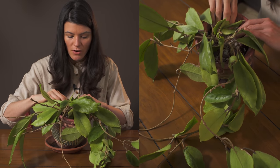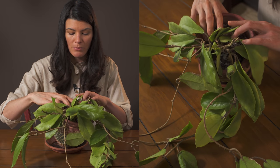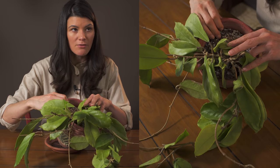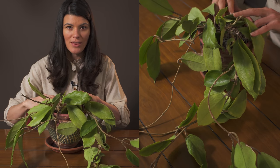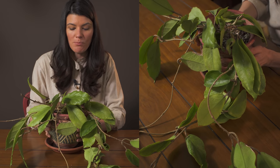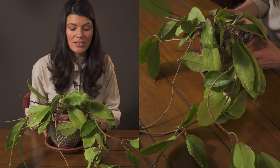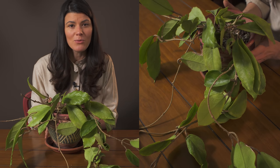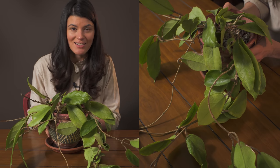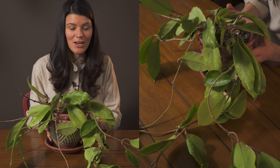The roots are actually starting to come out a little bit here — I should probably cover them up — but they're kind of a matty root and they will fill out this pot, so you may need to up your pot size. Some Hoyas don't mind being in small contained pots, and this one doesn't either, but it will eat the entire mix and you'll eventually need to yank it out of the pot and repot it.